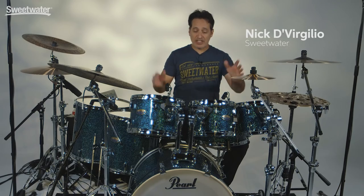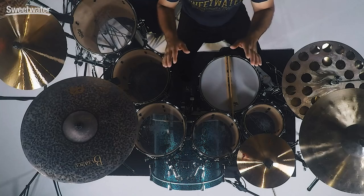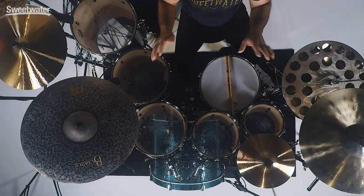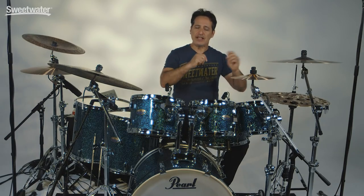How you doing everybody, Nick DiVergilio here and today's video is about this Pearl Decade series drum kit. If you are in the market for a new drum kit and you're on a budget, then I highly encourage you to check out these Pearl Decade drums. Serious value for money here, so let's get into all the details right now.